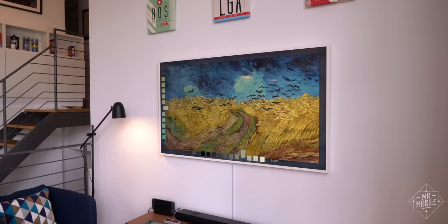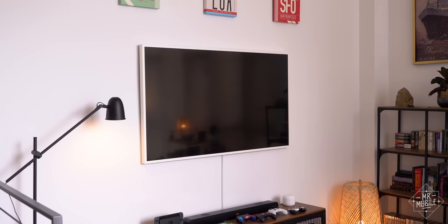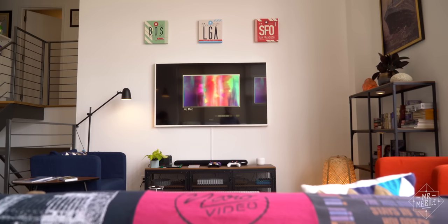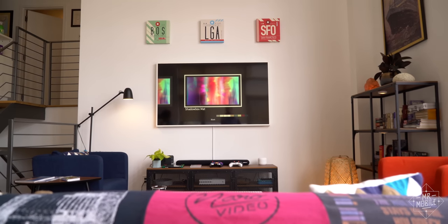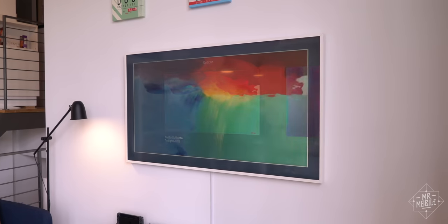Notice that the color tone and brightness have changed as well. The TV isn't just showing you a screensaver like a computer monitor would. It's using every trick it's got to try to sell the illusion that it's a genuine printed image. And that includes giving you the option to vary the color and size of the matte around the artwork. It's really awesome.